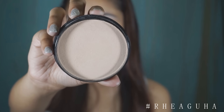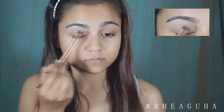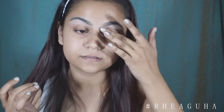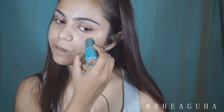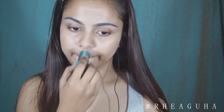I'm taking this pressed powder by Oriflame and I'm just setting the concealer that I've just applied under my brows. Moving to a moisturizer, I'm using this Love Nature moisturizer from Oriflame for the base. Actually for the base I'm using a BB stick — this is the Maybelline Clear Glow, I think it's a BB cream.